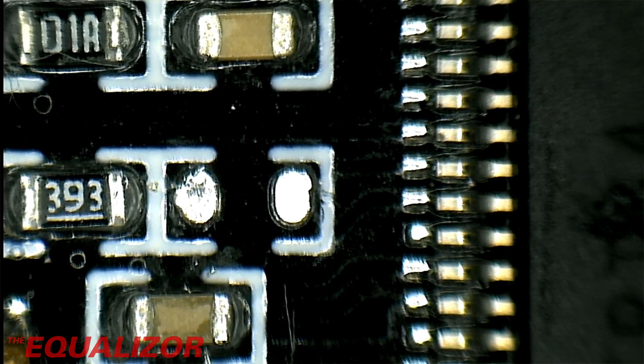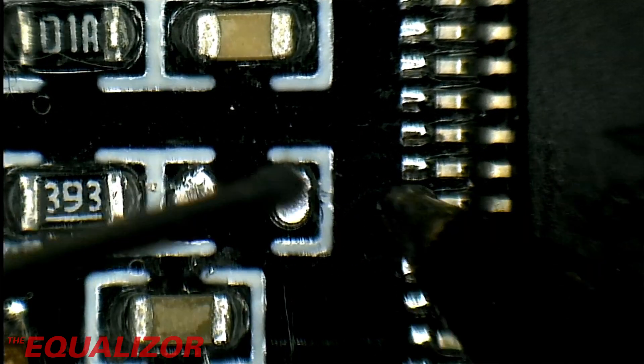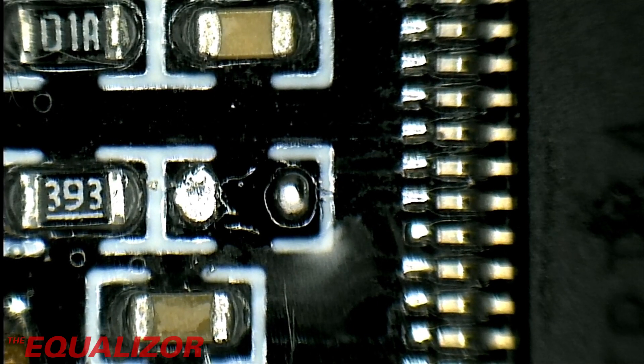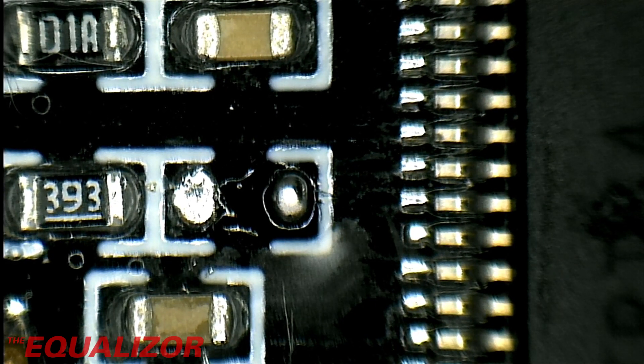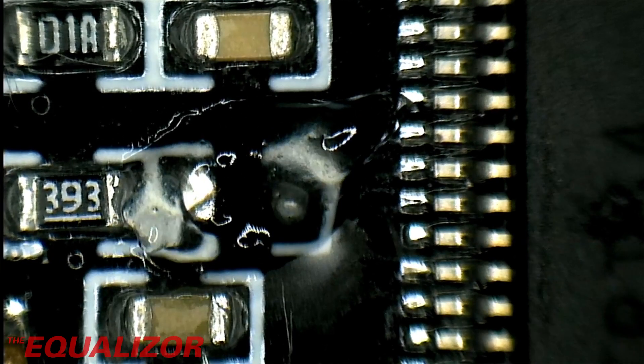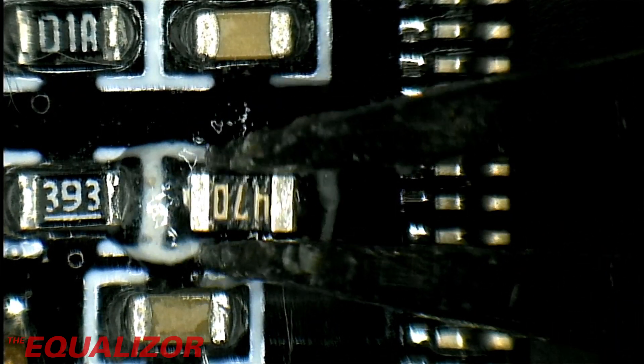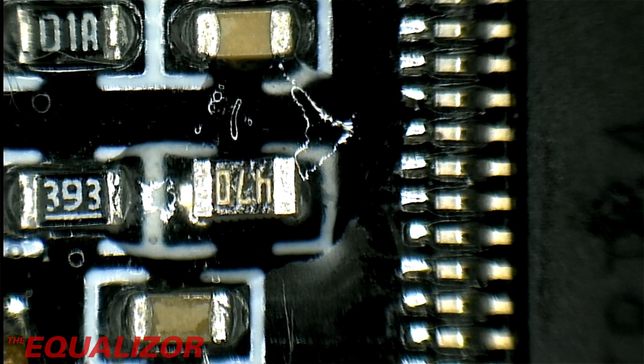I think we'll go for this one here first. I'm going to put a little blob of solder just on that pad like so, and we're going to put just a little bit of flux on there, which is always a good thing to do when you're soldering very small things like this. It's very easy to lose these actually — they're absolutely tiny. That's what we're replacing it with.